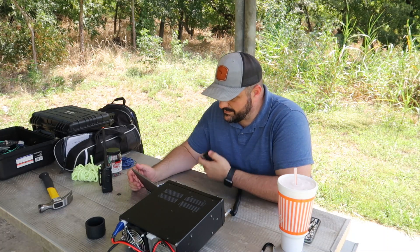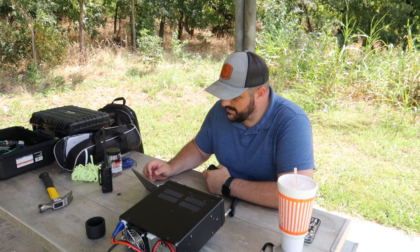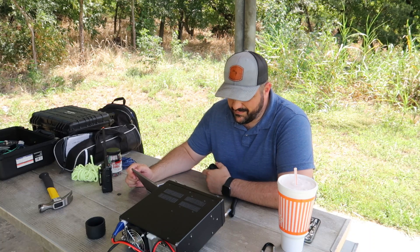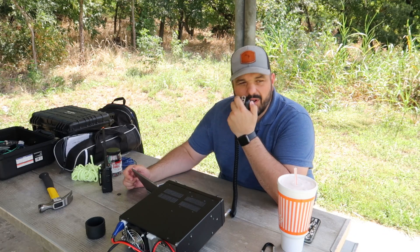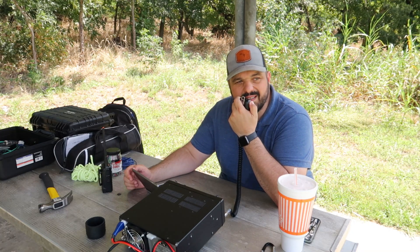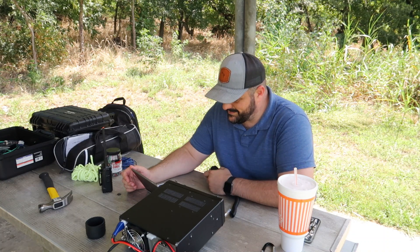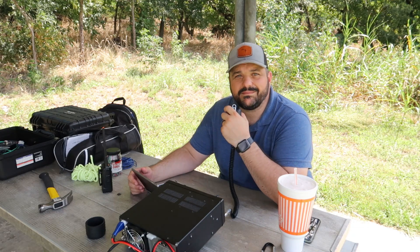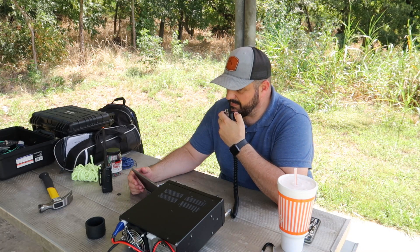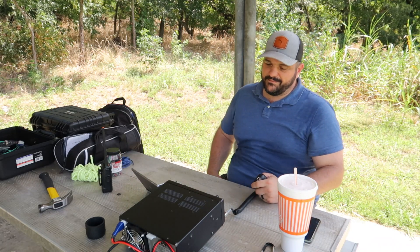Park to park — park to park, go. Kilo 5 Quebec Bravo Foxtrot. Good afternoon — you are 5-5 at park 5-9-1-3. Roger, thanks for the 5-5 — you're a 5-9, big beautiful signal coming into park K2996 in southwest Dallas, Texas. Is that 2-9-9-6? Roger, roger, very good. Thanks for the call, I sure appreciate it. You got stepped on there — I'll say 73 to you, and thanks for activating. Thank you so much for the call. 73.